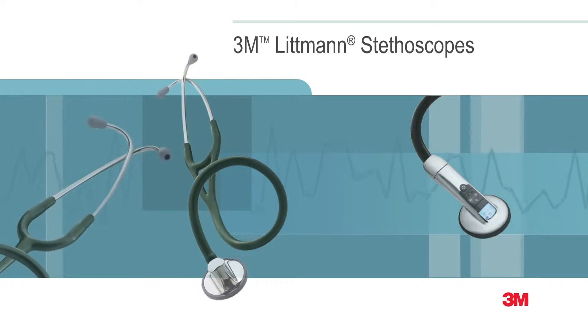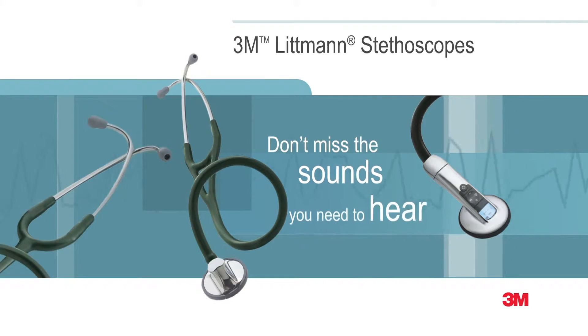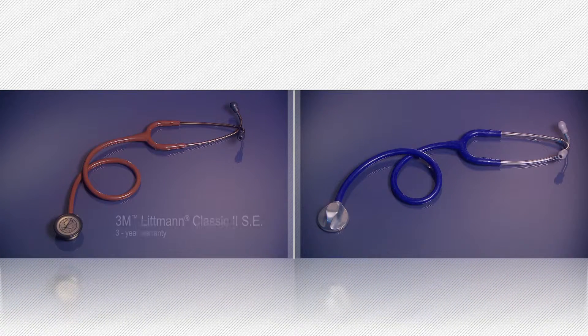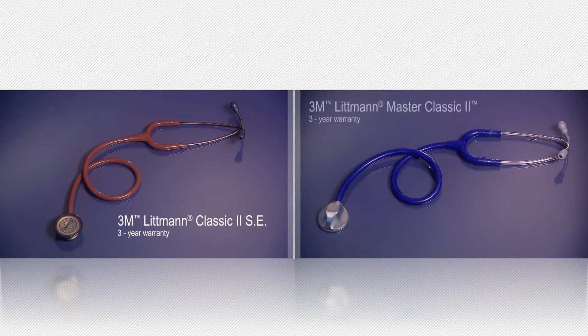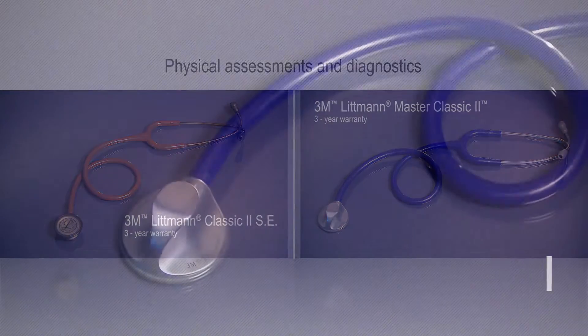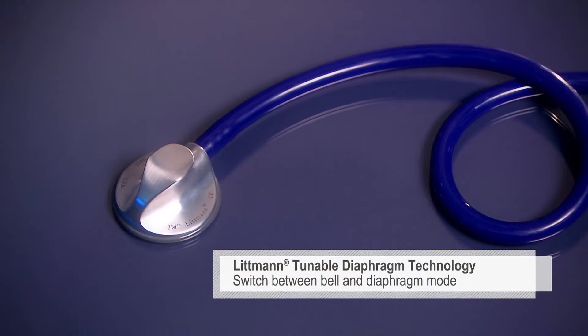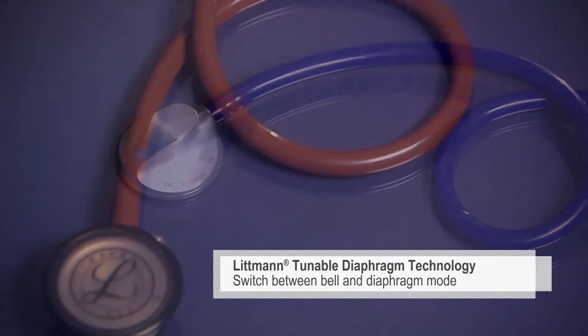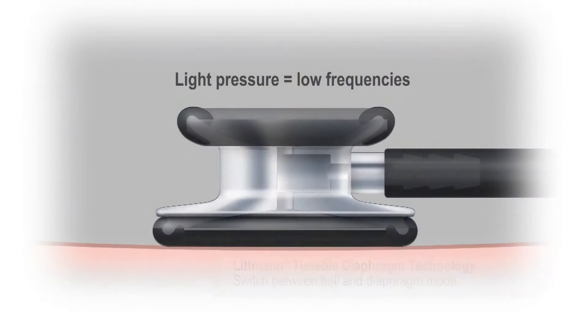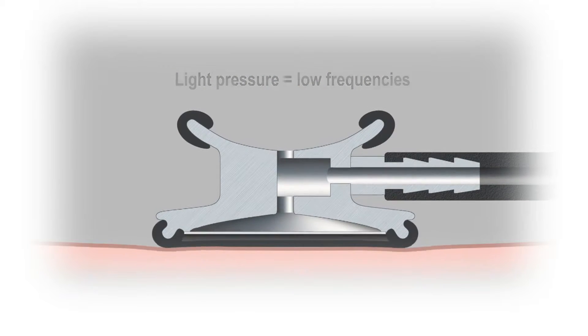The 3M Littmann brand is synonymous with exceptional auscultation, comfort, design, and variety. The Classic II SE and Master Classic II are designed for physical assessments and diagnostics. Both feature our tunable diaphragm technology that lets you switch between the bell mode for low frequencies and diaphragm mode for high frequencies simply by changing the pressure of the chest piece on the patient.